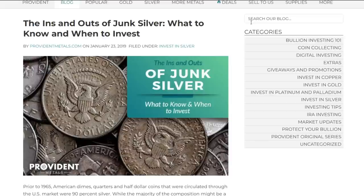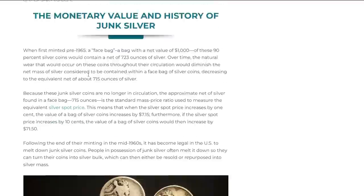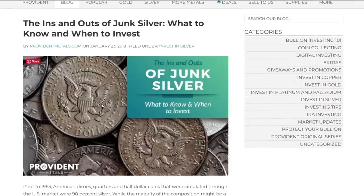This is by far the best article I found online talking about junk silver — the ins and outs. It's very important to understand the benefits because the benefits outweigh the cons. There are so many more pros to junk silver than cons compared to any other type of silver out there.